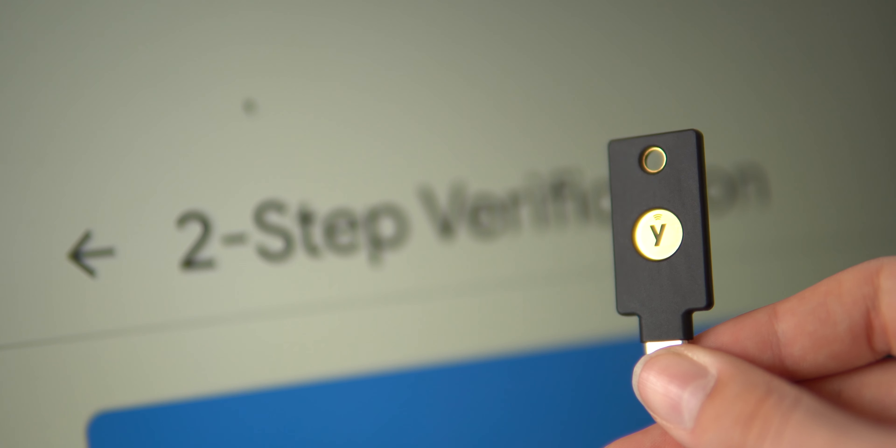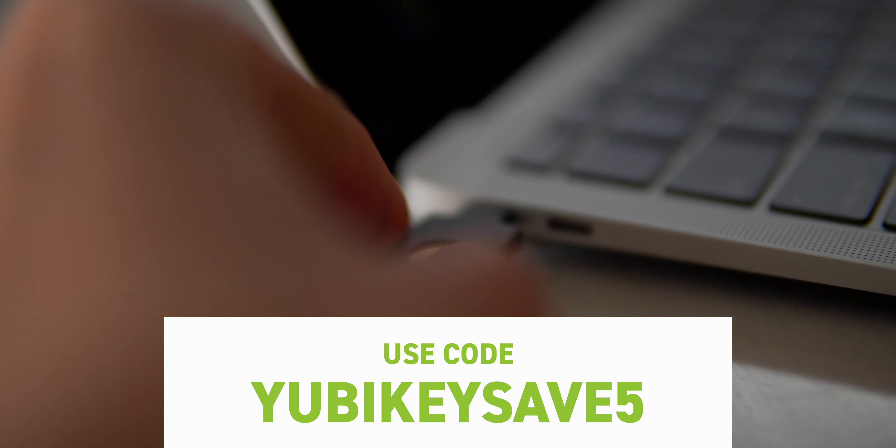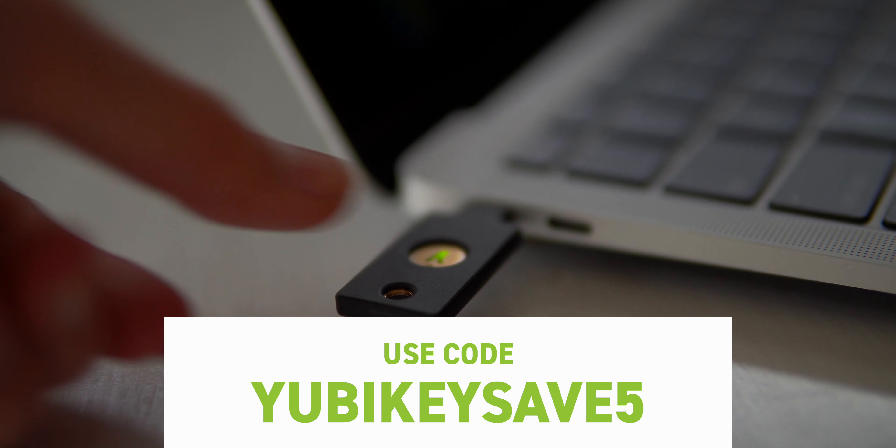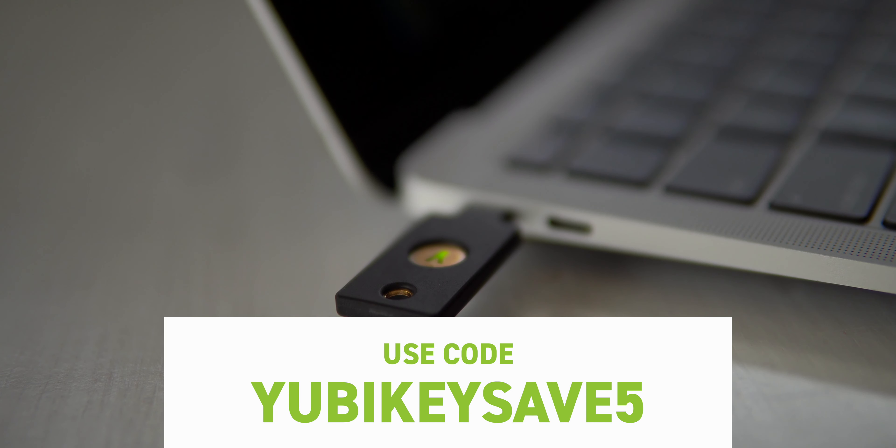They've helped me and maybe they could help you too. Check out my link below or use the coupon code YUBIKYSAVE5 at checkout for five dollars off any order. Thanks again to Yubico, the maker of the YubiKey, for sponsoring this video, and thank you for supporting the channel.